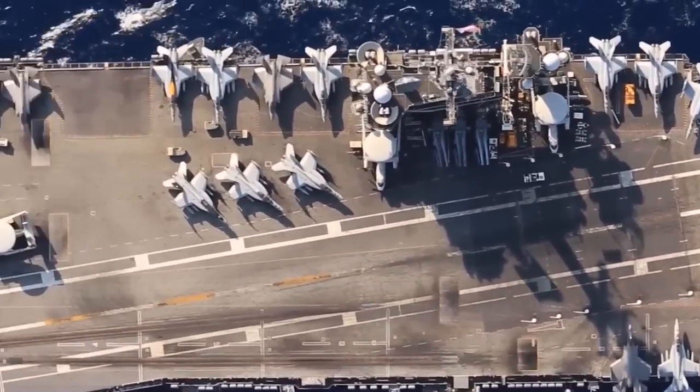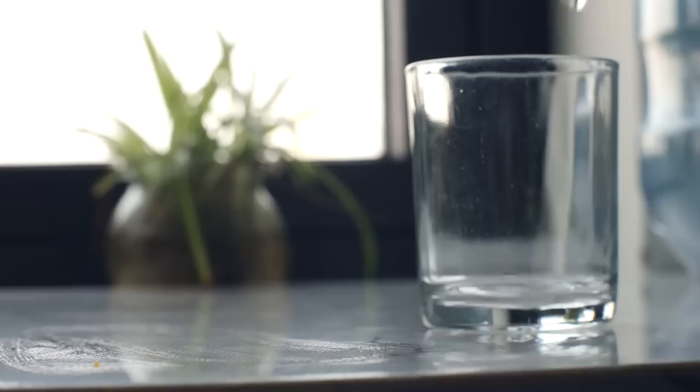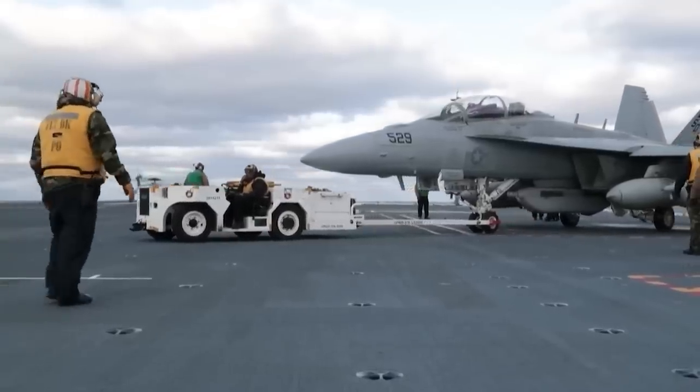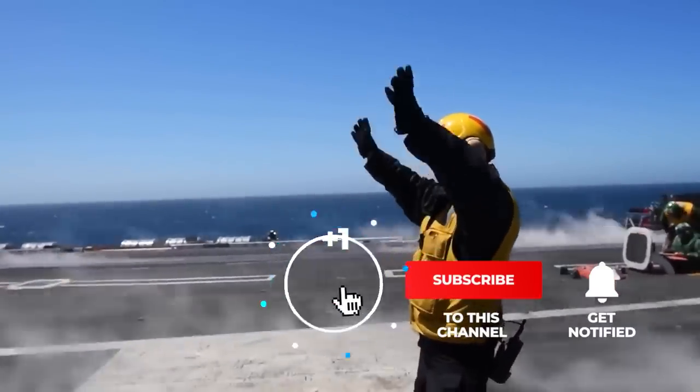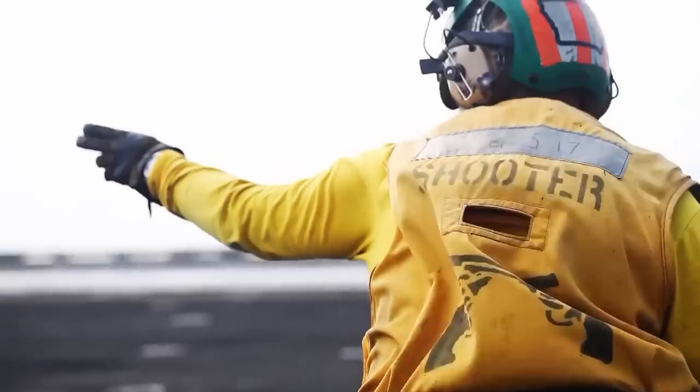So there you have it — the fascinating process of how U.S. aircraft carriers turn seawater into fresh drinking water. If you found this video interesting, don't forget to leave a comment or a like, subscribe, and hit the notification bell to stay updated on future videos.